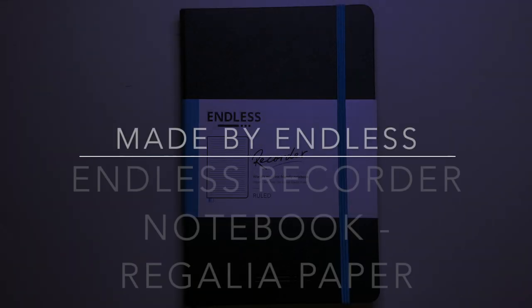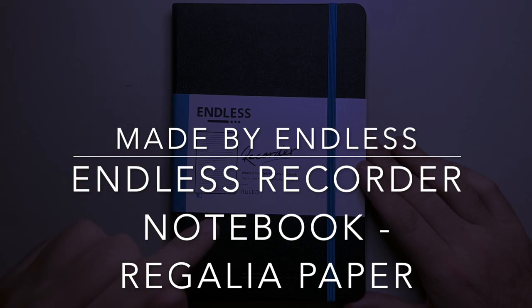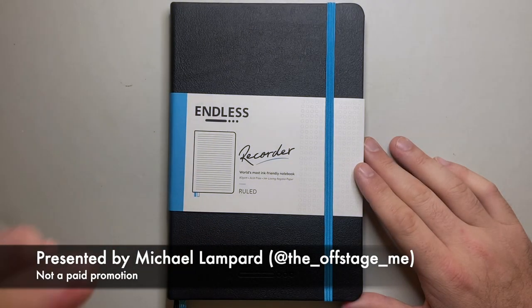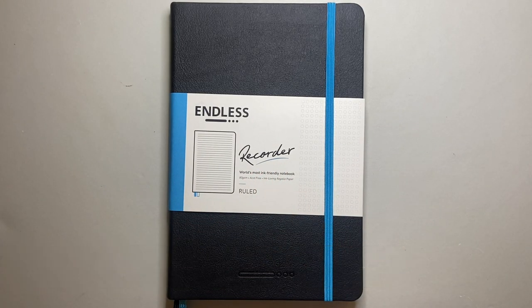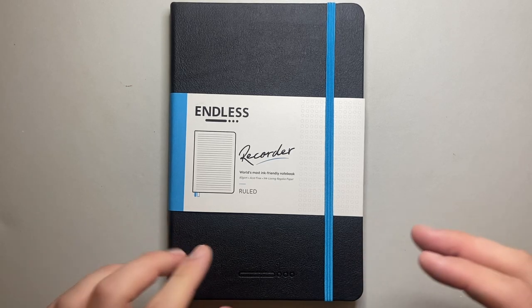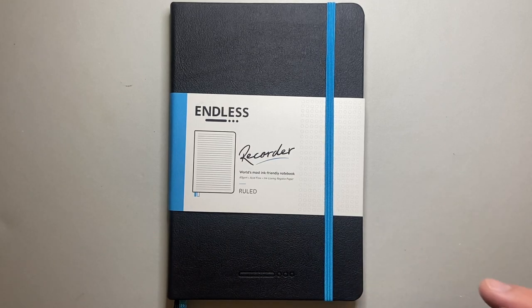Hello and welcome to today's video. I am reviewing a notebook and particularly the paper in this notebook. This is from Endless. They made the Endless Recorder notebook a few years ago with Tomoe River paper, and now they have a version with a paper called Regalia paper. It is 80 GSM acid-free fountain pen friendly paper.